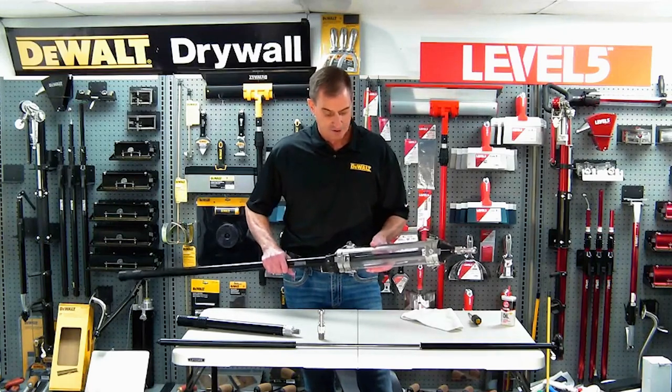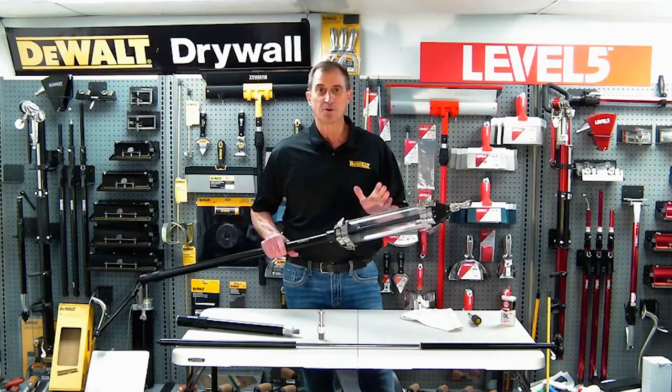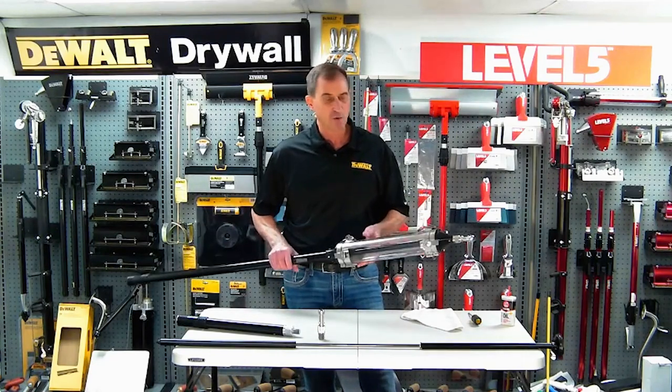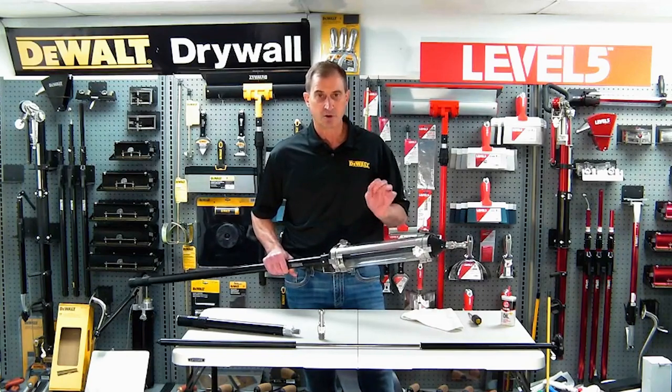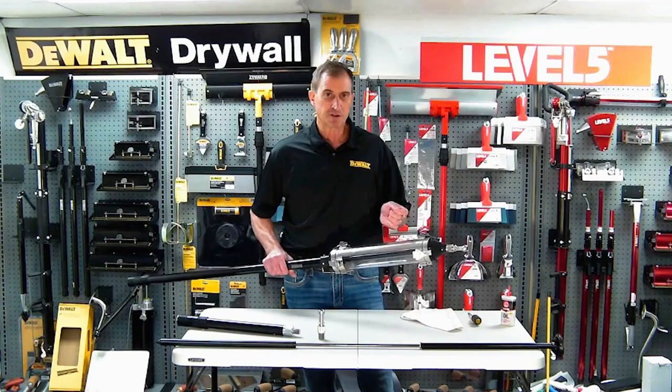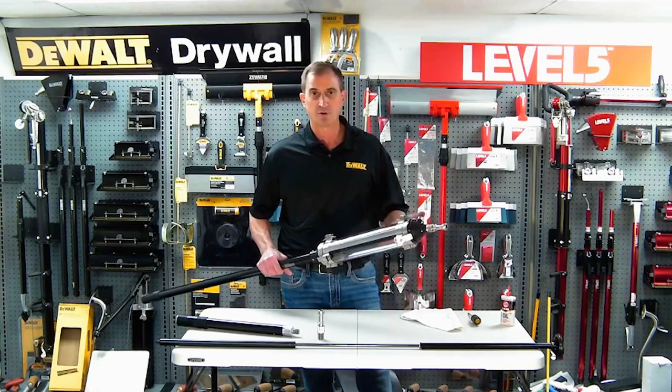The other nice thing is that there's no twisting action with this. So it's the simplest tool in the world, and that's really key to how we design and build products. We want something that's going to be simply designed, yet very robust, strong, built to last, yet easy to repair in the field if you absolutely have to, and always fairly priced.